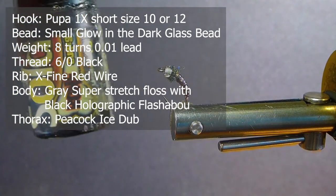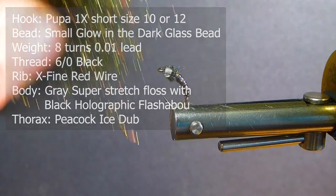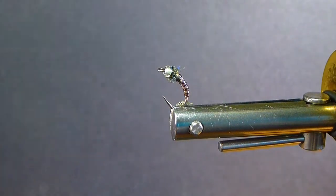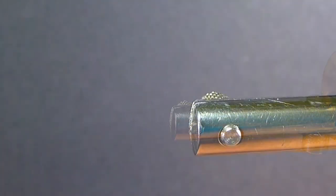I'm also using some black holographic Flashabou for the body, and then I'm going to coat it with Solar Rez Bone Dry. For the thorax, we'll be using some Peacock Ice Dub. So we've got some good, durable ingredients.